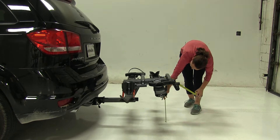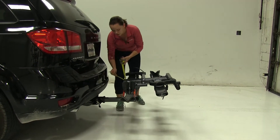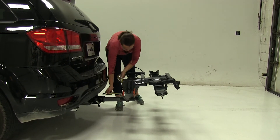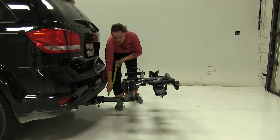Ground clearance is going to be about twenty-one and a half inches. Closest point is about eight inches, and from the center of our hitch pin hole to our closest point we're going to have about eleven and a half inches.